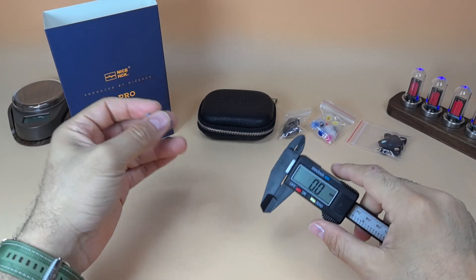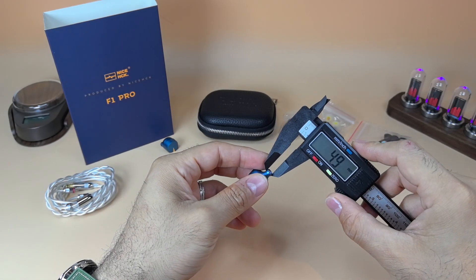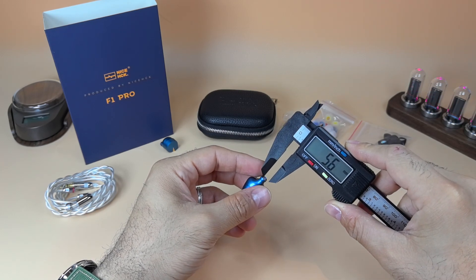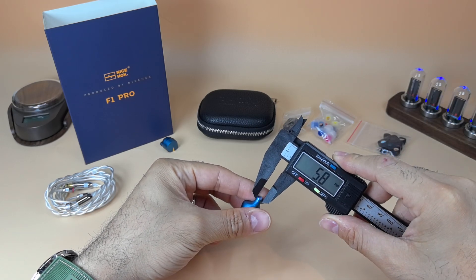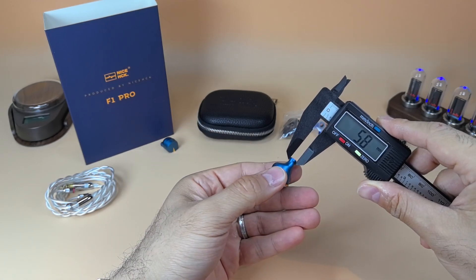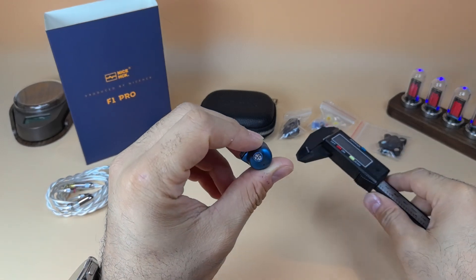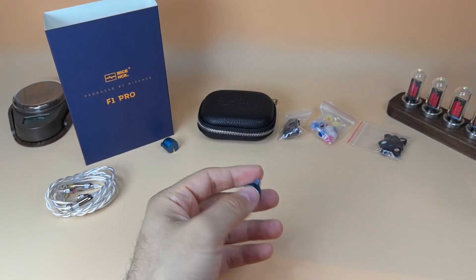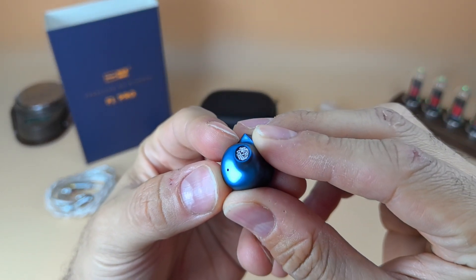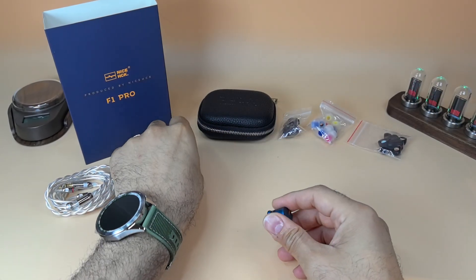Let's measure the nozzle diameter. As you can see it sits at 5.8mm — not on the small side, not on the big side, comfortable. Here's another look at the nozzle filter — it's a spiral shape.